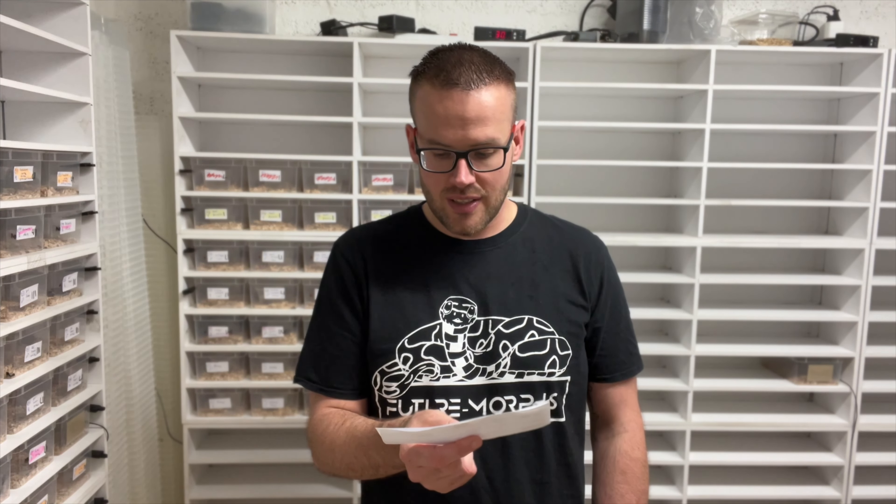All babies from Clutch 111 are Castani head scalers, and some of them are striped as well. They're quite cool looking — that's why I'm keeping an extra female. From a previous clutch with similar genetics I kept 1.1, but now I'm keeping an extra female as holdbacks. Let's go look at the babies!